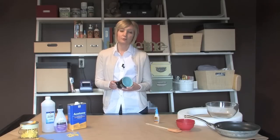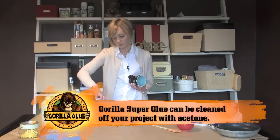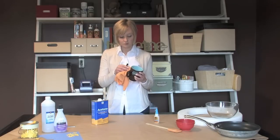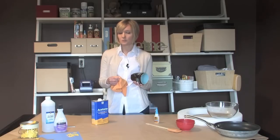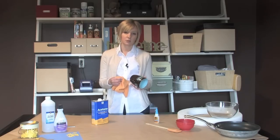If you need to remove Gorilla Super Glue from your project, you'll want to use an acetone soaked cloth. Taking the acetone soaked cloth, you will swipe the area. After several applications, the Super Glue should be removed. However, it's always best to test the acetone on one small spot of your surface to make sure it doesn't ruin it.